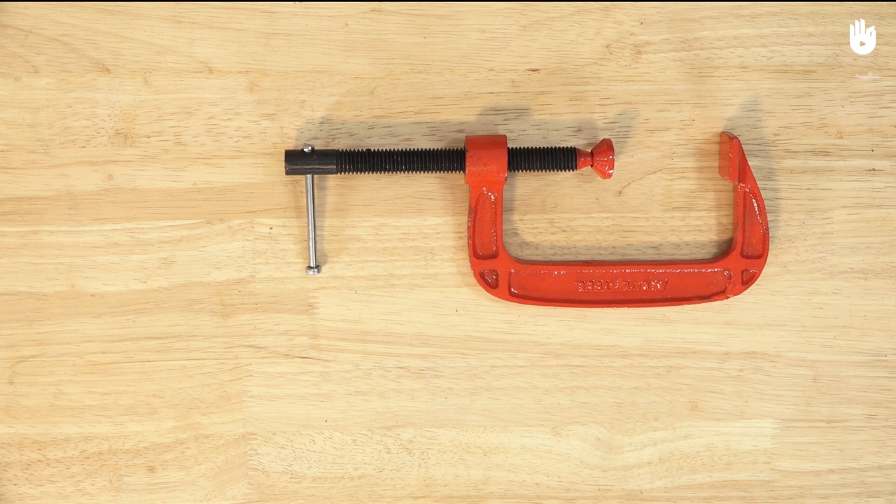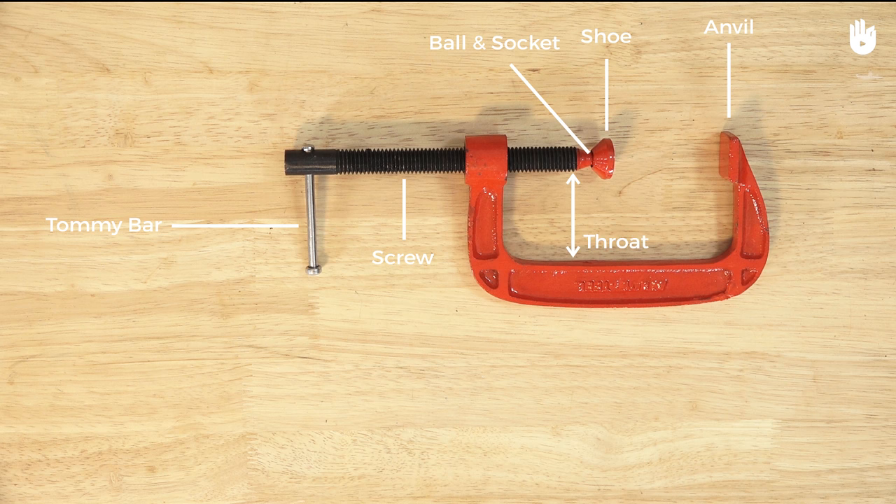The clamp has several parts: the anvil, the shoe, the ball and socket, the screw, the tommy bar, the throat — which is the width between the frame and the screw — and the length of the opening.